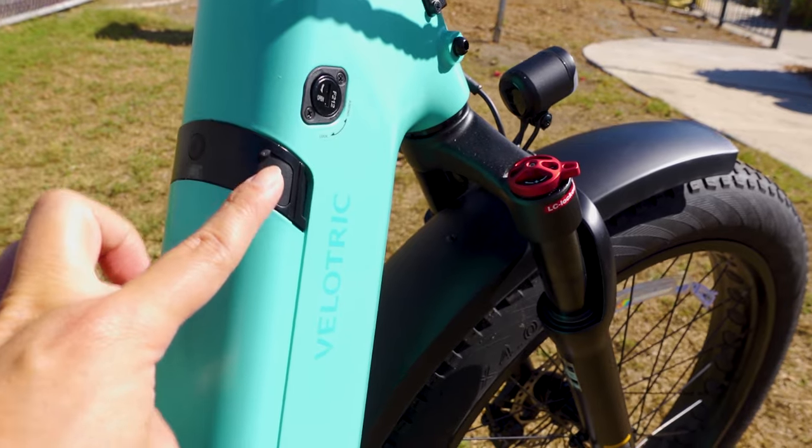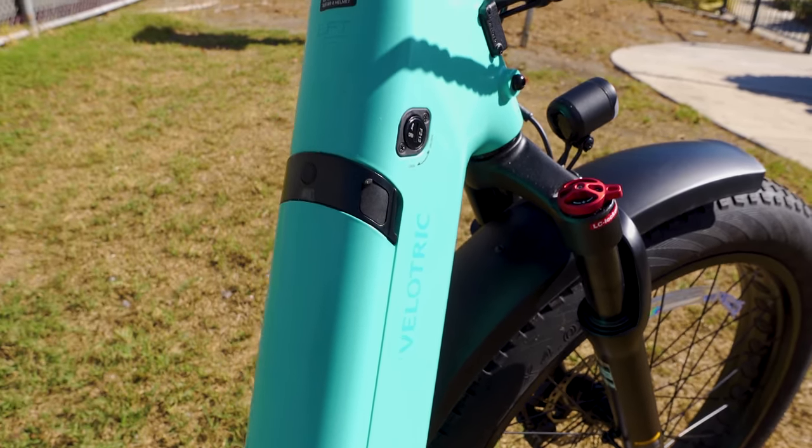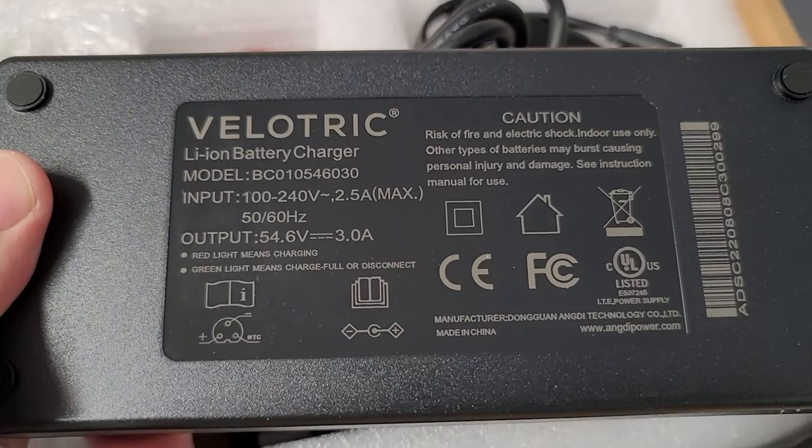The charge port for the battery is right here underneath a flap. You can't take the battery out to charge it outside of the bike. The charger itself is a 48-volt, 3-amp charger, and it takes about 5 to 6 hours to fully charge.